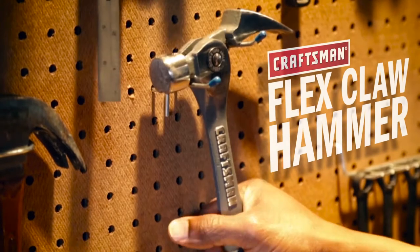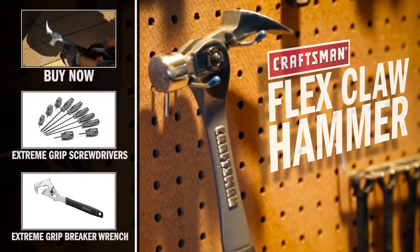The new Craftsman Flex Claw Hammer. Craftsman — when it matters.